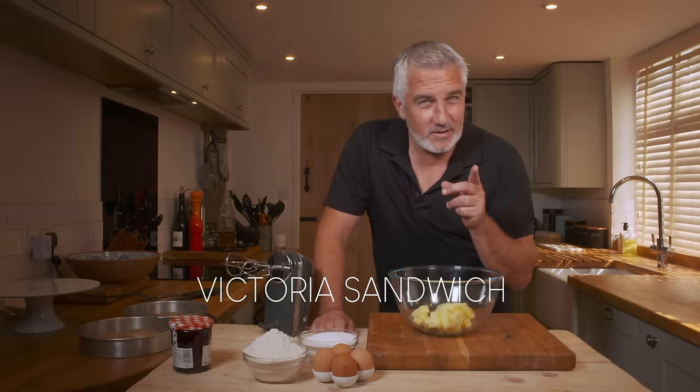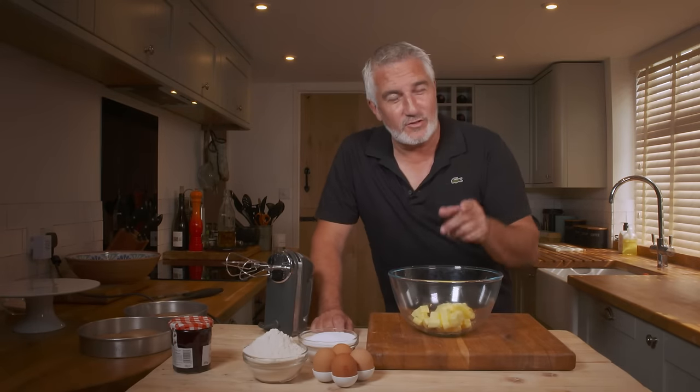Today I'm going to show you how to make a Victoria sandwich — not, I hasten to add, a Victoria sponge. There's no such thing as a Victoria sponge. It's called a Victoria sandwich.